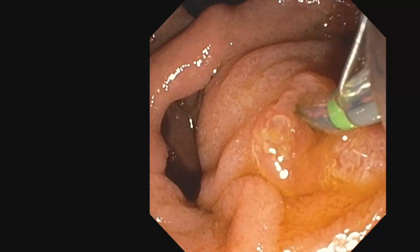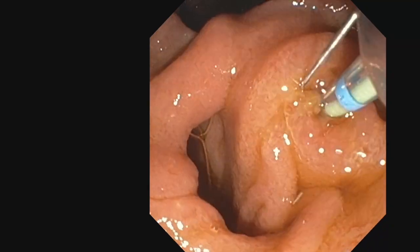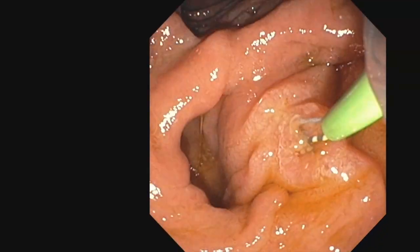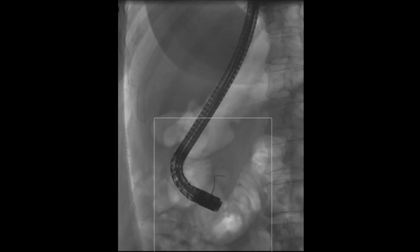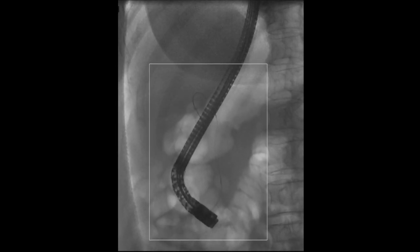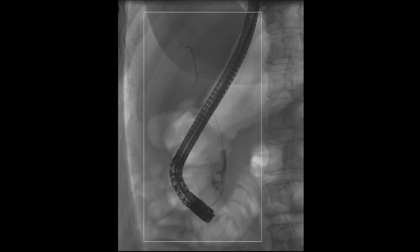A 60-year-old patient presented with large bile duct stones at MRCP. A large periampullary diverticulum was seen at ERCP, and the bile duct was selectively cannulated using a wire-guided sphincterotome. Cholangiogram revealed three large bile duct stones and a few smaller bile duct stones.